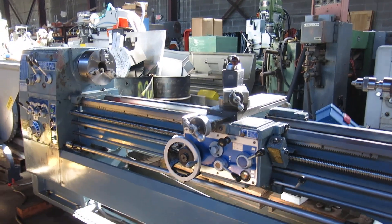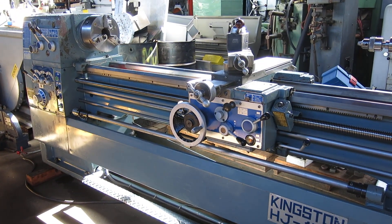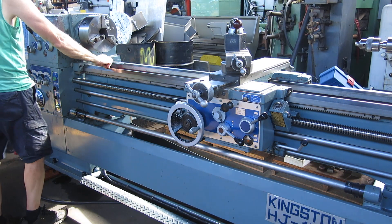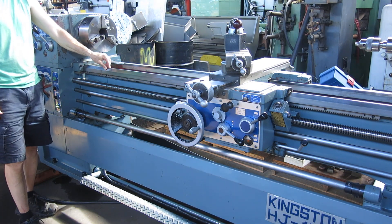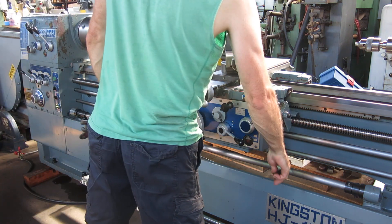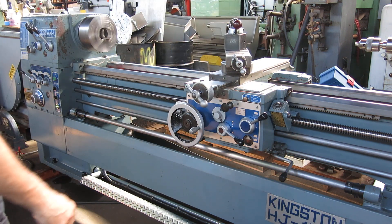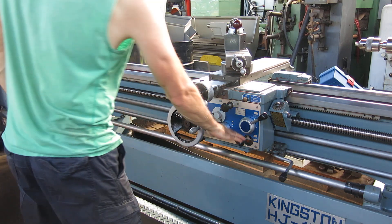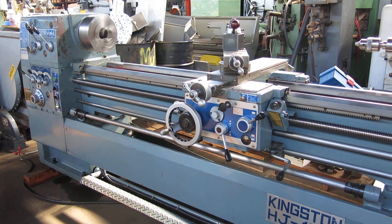I'll run the machine for you. The ways are in great shape — there's no chips, visible wear or anything. Probably about 650 RPM, feeding towards the chuck.